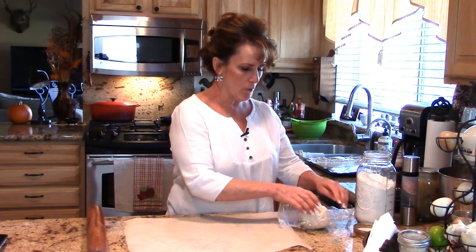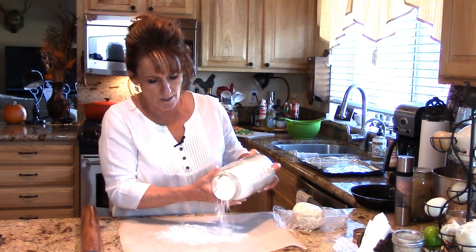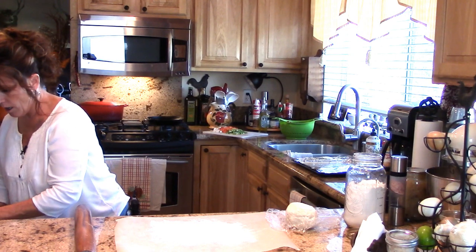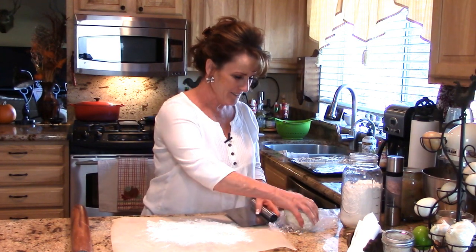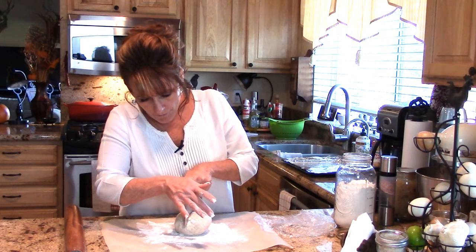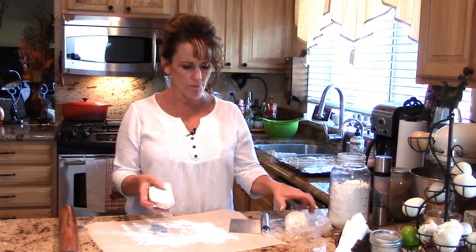We're going to unwrap our pie dough — it's gotten very hard. Put down some flour because I've got to roll it out, and some flour on our hands as well. I'll grab my bench scraper — I ordered it off Amazon. Since we need a top and a bottom crust, I'm going to cut this right in half and then eyeball which piece is bigger.